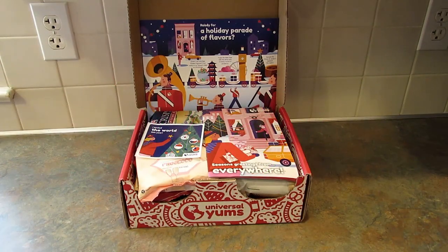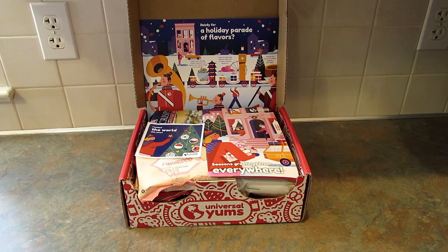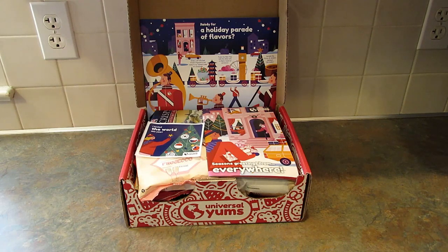Hey guys it's Leigh and I'm back today with another Universal Yums Yum Yum Box unboxing review taste test. Before we get started I need to let you know that Universal Yums sends this box to me monthly in exchange for this review and unboxing video. I do not get paid extra to do this video.